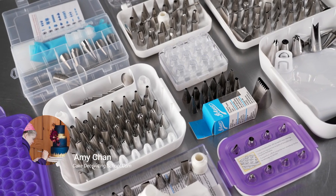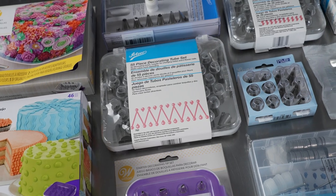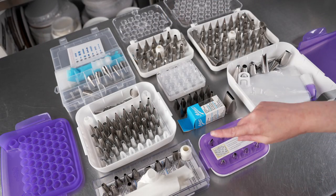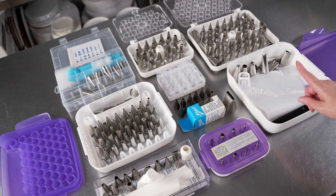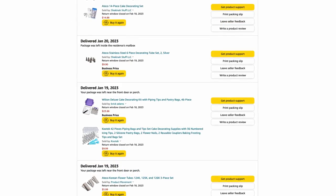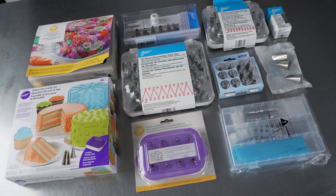This is Amy Chan from CakeDecoratingSchool.com and if you like cake decorating you're in the right place. In this video we'll be talking about equipment. We picked out 10 decorating tip sets that are all great buys and just so you know this is not a sponsored post — we purchased all of these sets, and if you're interested in any of them there's going to be links for each one in the description.